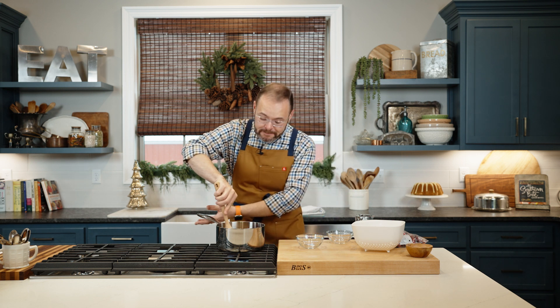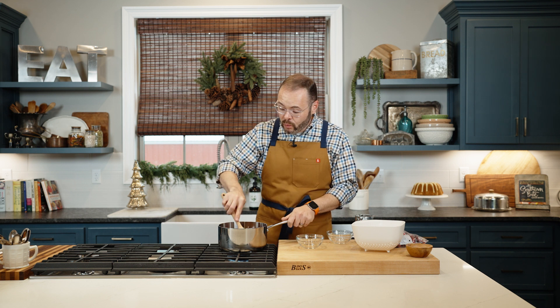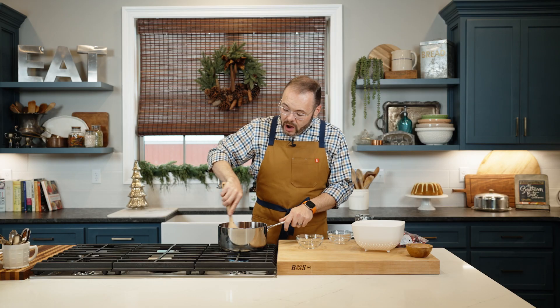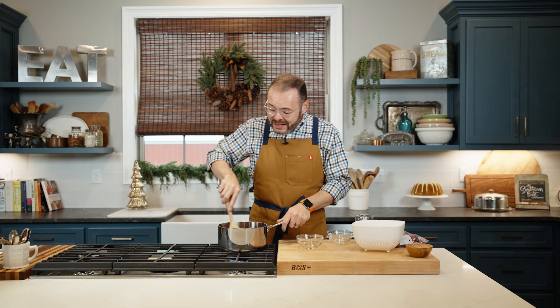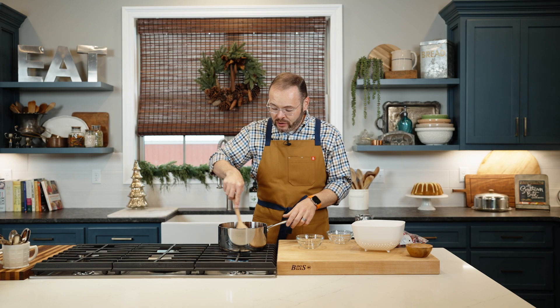I'm going to turn this on medium. The hard work is done. What we're going to do is bring this up to a simmer. Our cranberries are going to heat through and they're going to burst — when you hear that bursting, know that that's okay. Cranberries are high in pectin, and as those cook and burst, that pectin is going to come out and thicken up your cranberry sauce and give it tons of great flavor too.